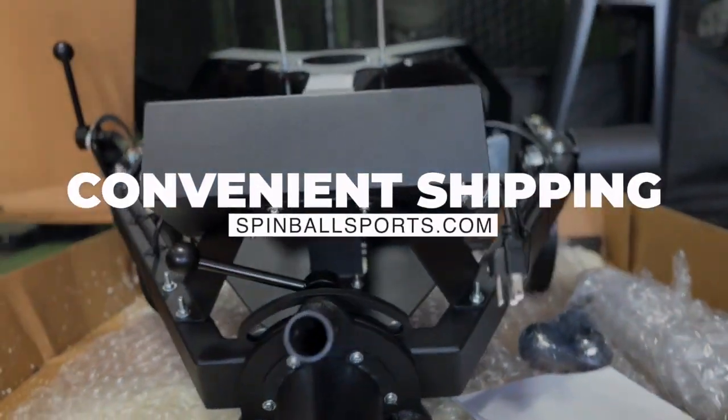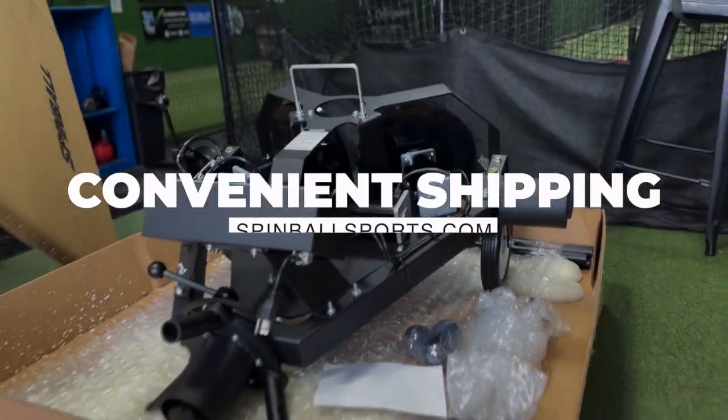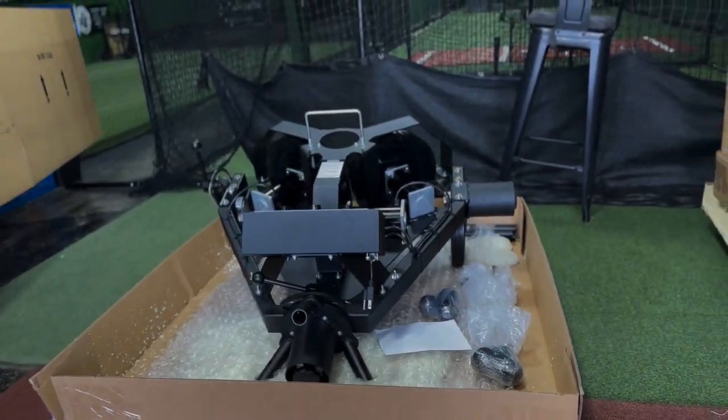Here we're going to give you a rundown of how to set up the three wheel. All of the Spin Ball machines come with great, simple, safe shipping.